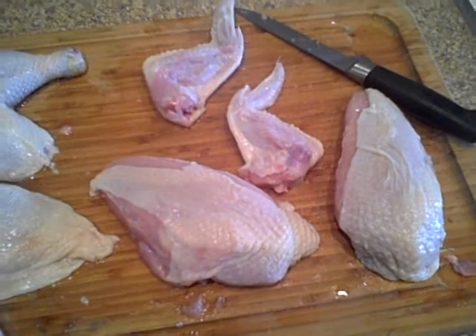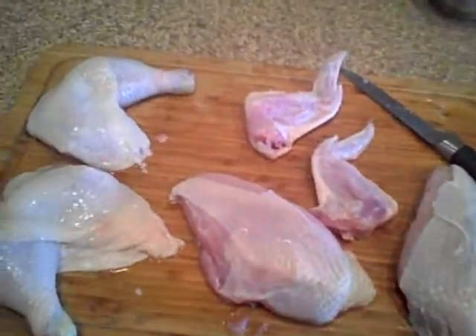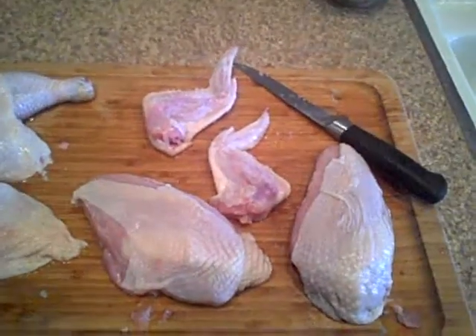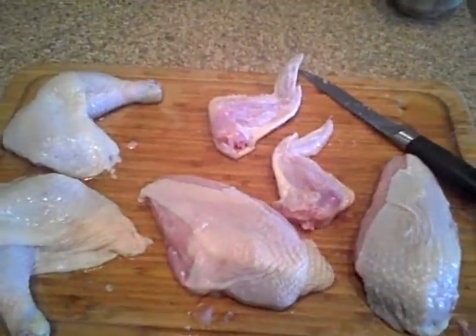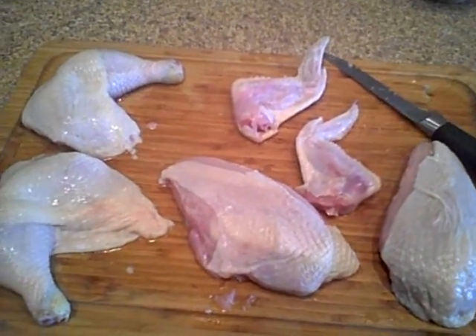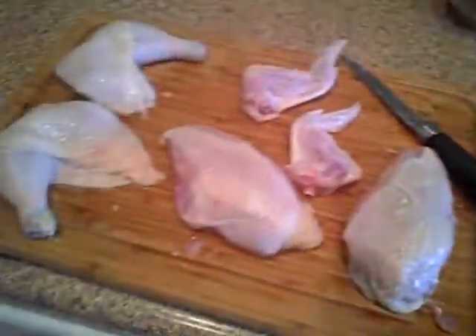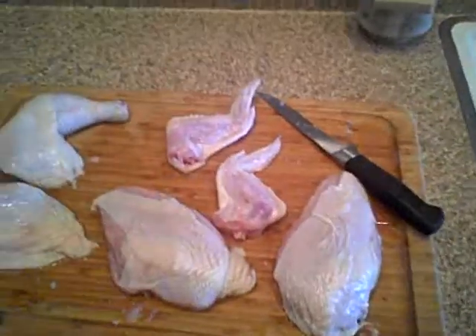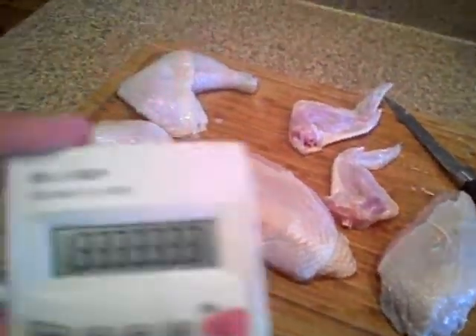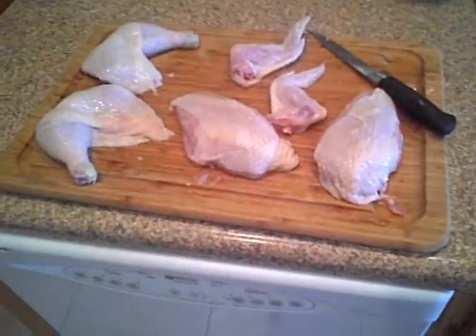When I broke it down into cost, I didn't include the tenderloins, but I did include the thighs as individual pieces, the legs, the wings, etc. So basically I decided there are nine pieces of this chicken — two thighs, two wings, two legs, two breasts, and two sets of back bones. Each chicken has a total of nine pieces, and 9 plus 9 is 18. I divided that by $24 and I get $1.33. So basically each piece cost me $1.33.